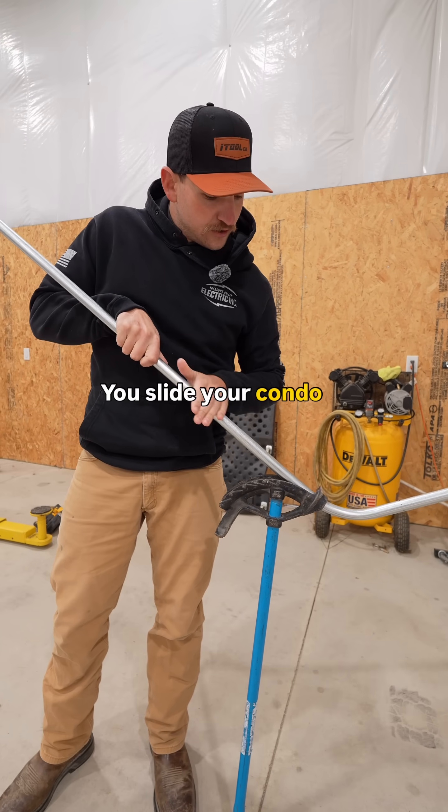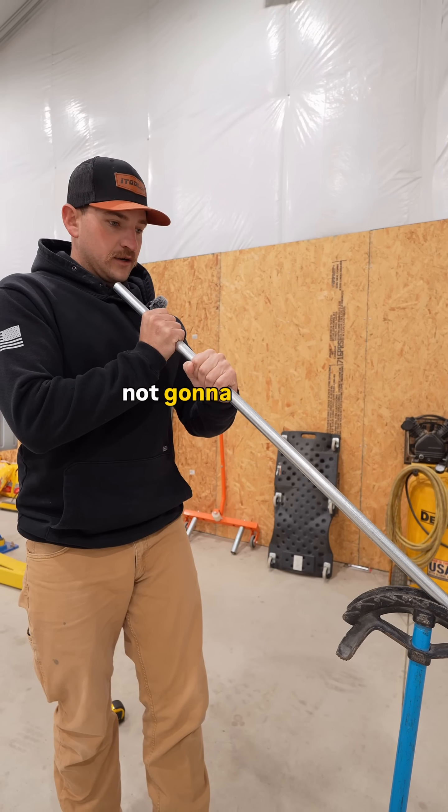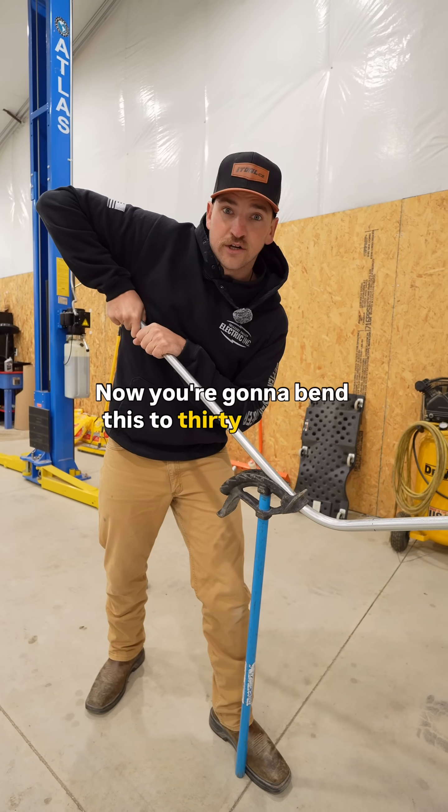Step three: you slide your conduit down and you flip it over. Then you eyeball it to make sure that you are not going to dogleg. Now, you're going to bend this to 30 degrees.